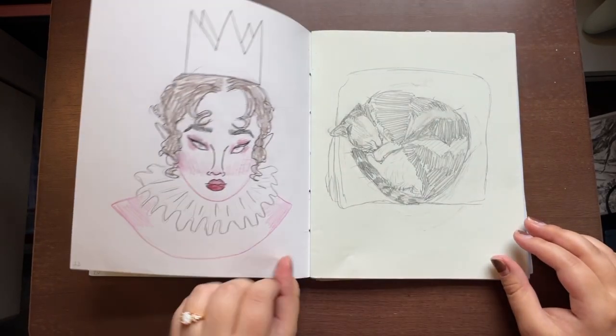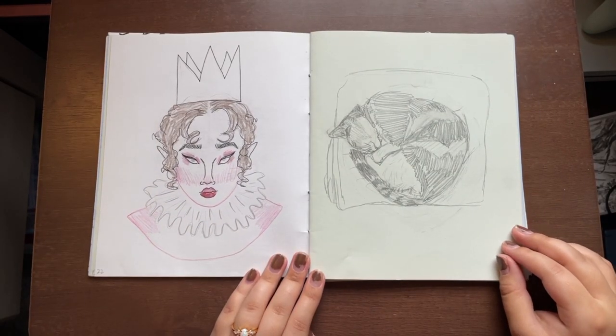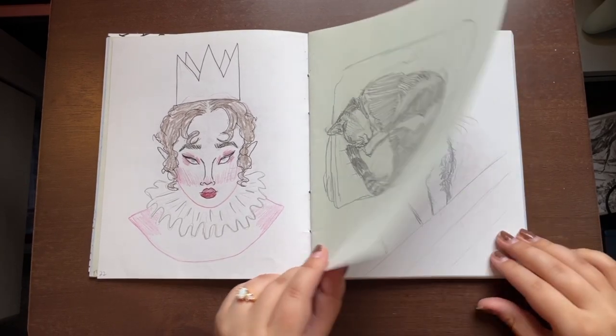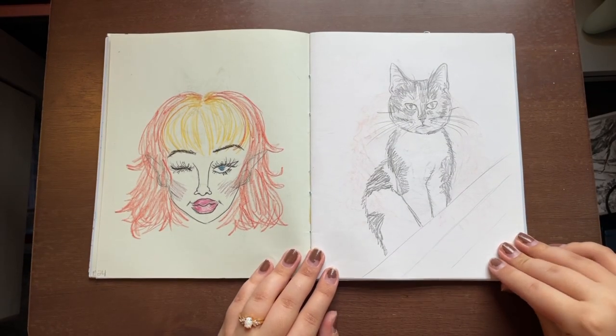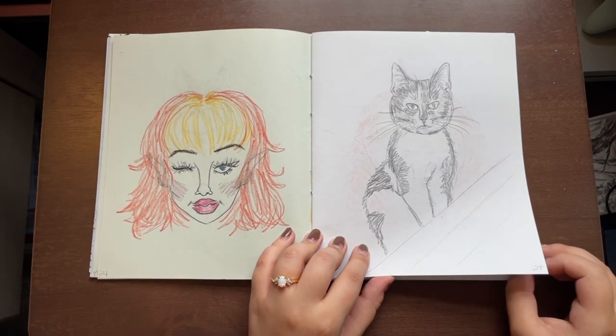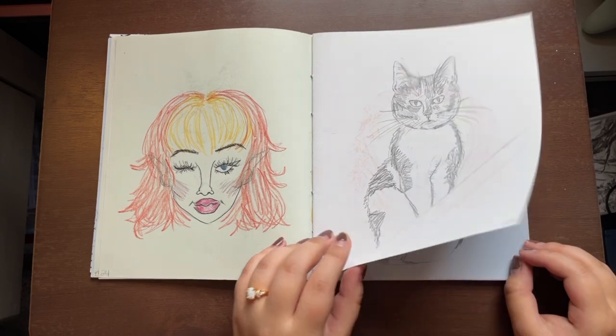Once the first 21 days were up, I didn't know what else to draw, so I just went to Pinterest. I also did a mix of just drawing faces I could come up with, and I kept drawing Ming too because I was having a lot of fun doing it and wanted to keep going.